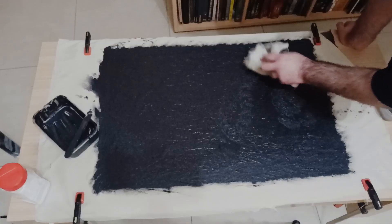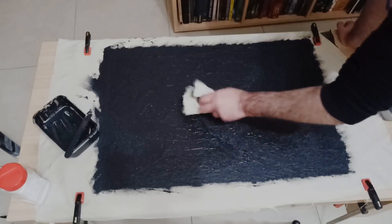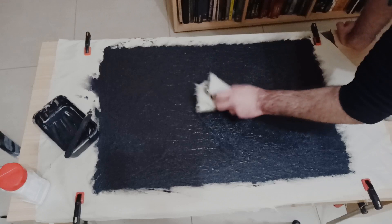To add a bit of extra texture, I viciously teabagged the acrylic with a damp cloth, but this step is optional. If you want a smooth surface, you can also do that now with a smoothing tool.